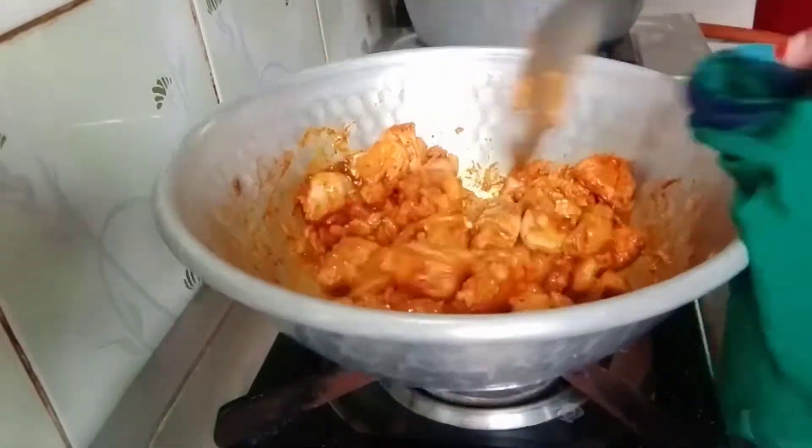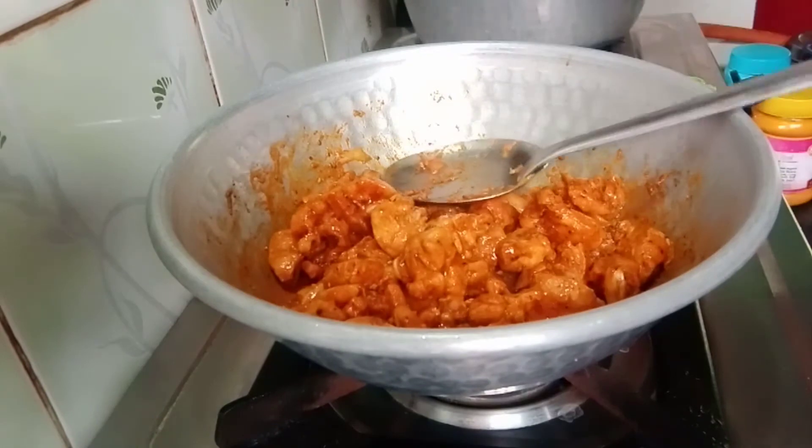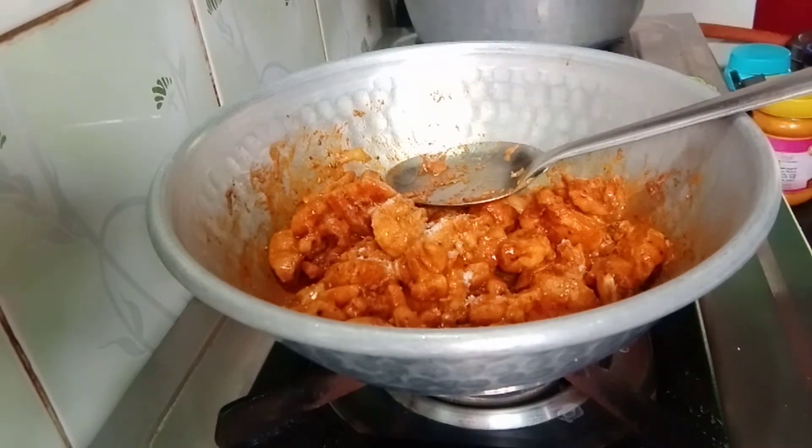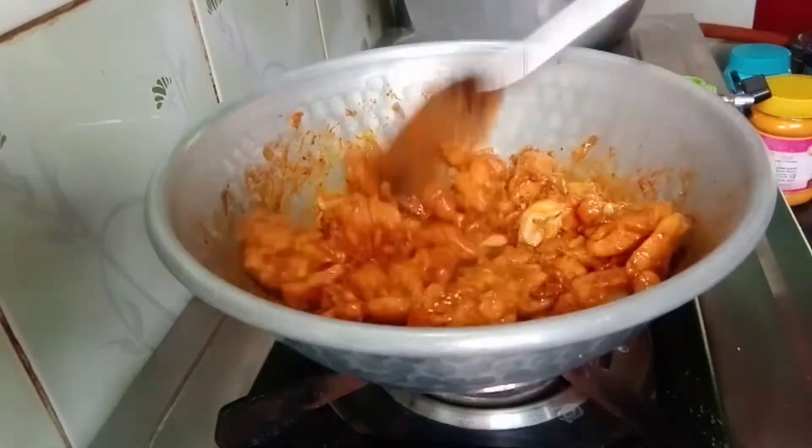Add spices and mix it a little. Add some salt in the sauce. Add salt in the sauce and mix it a little.